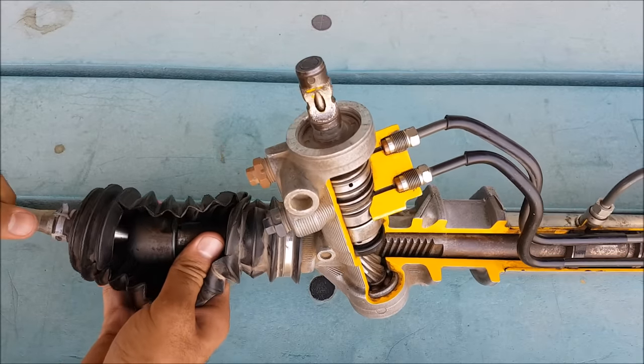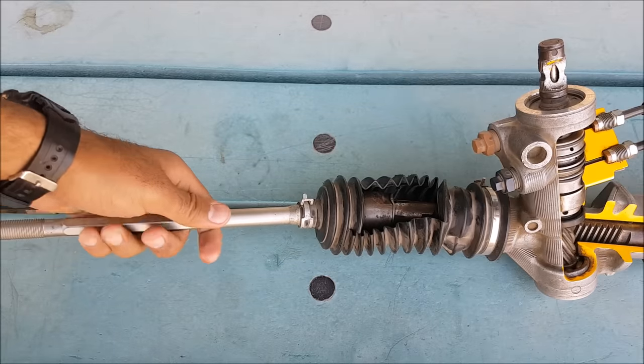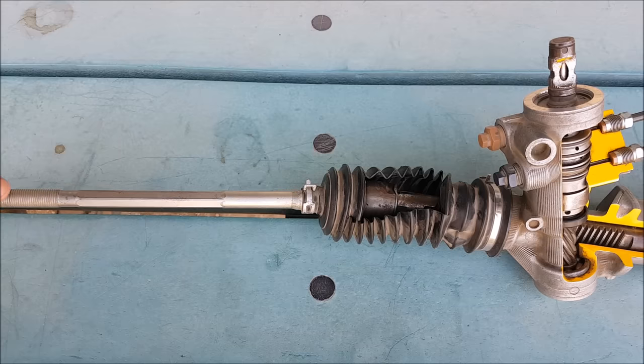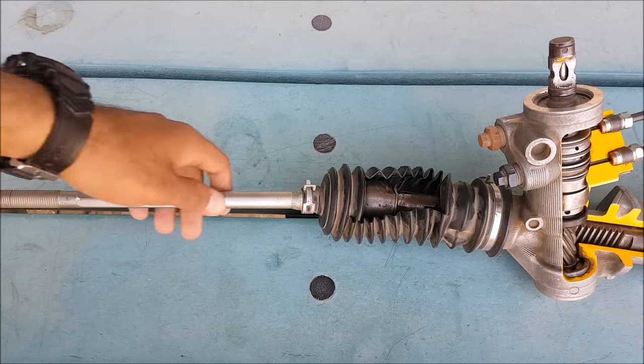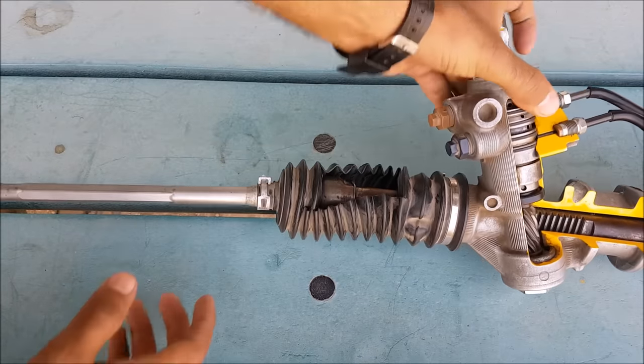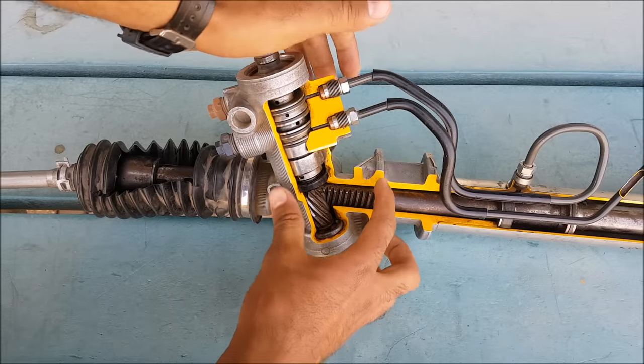The ball joint will transfer rotation at any angle. It is further connected to the tie rods. At the end there are tie rod ends connected to the tie rods, which are further connected to the wheel hub and transfer the rotation of this rack to the wheels.